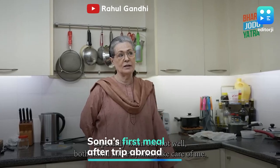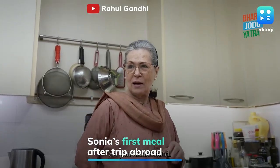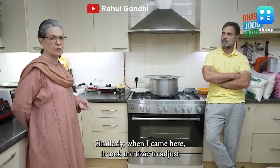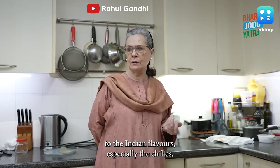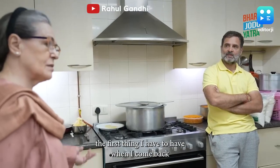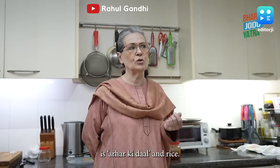Sonia Gandhi also revealed the first meal she likes to have after returning from a foreign trip. When I came here, it took me time to get adjusted to the Indian flavour, especially the chilli. I really love it. And if I go abroad, the first thing I have to have when I come back is hara dal or chawal.